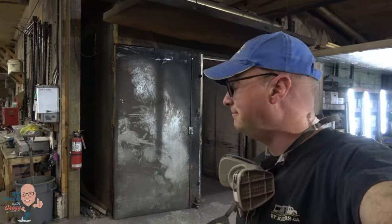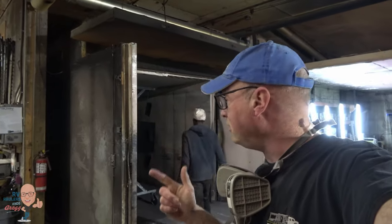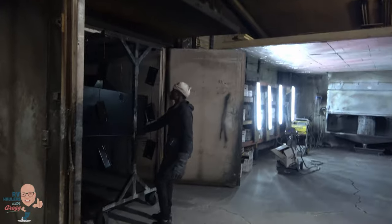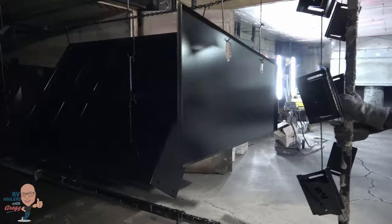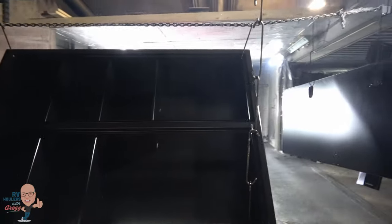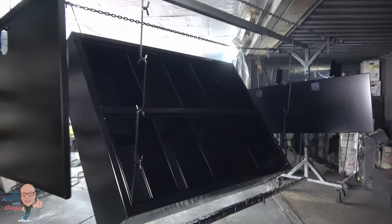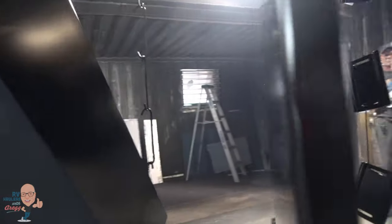All right, here's the big unveiling. This is the DROM box and the chocks that are going on the 2022 Kenworth — and they look awesome!